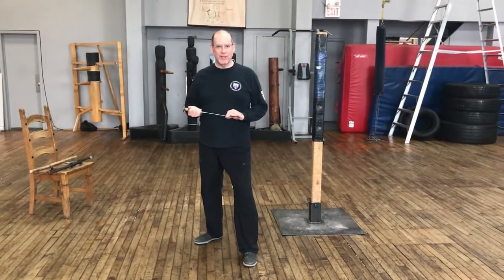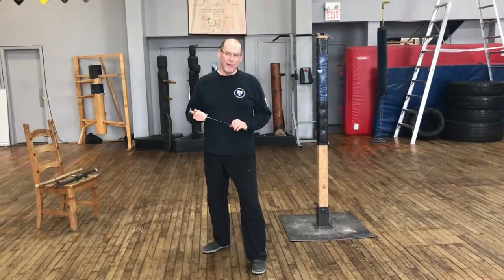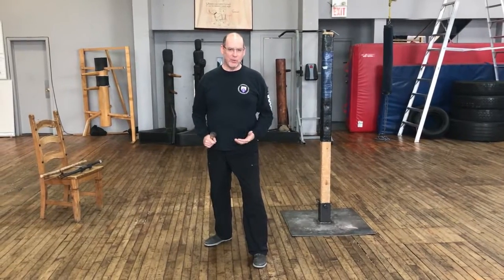Now we're going to look at the other attacks available with the dagger to practice in solo training. This is where you can really work on your form and linking your body positions, your postures to your footwork that you've been looking at before.